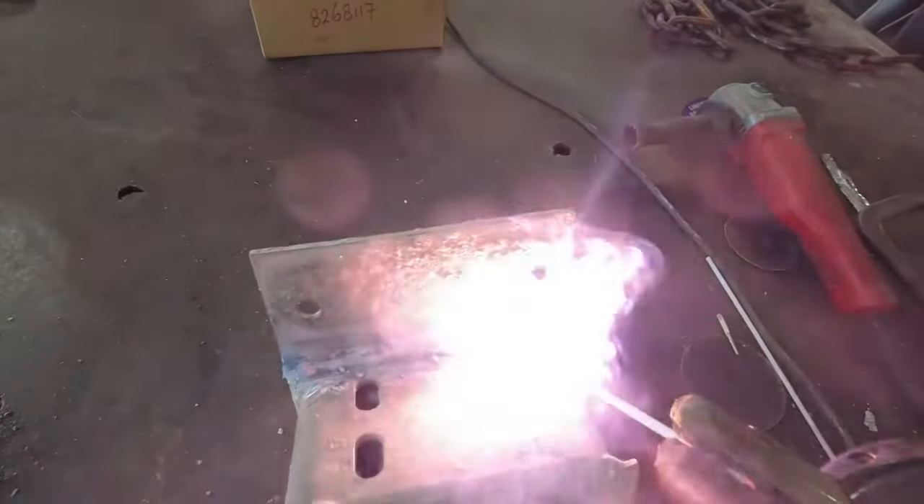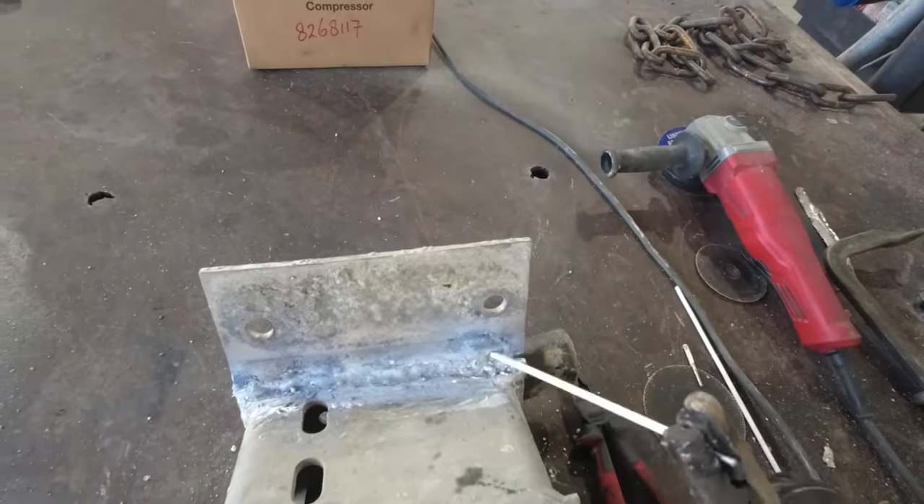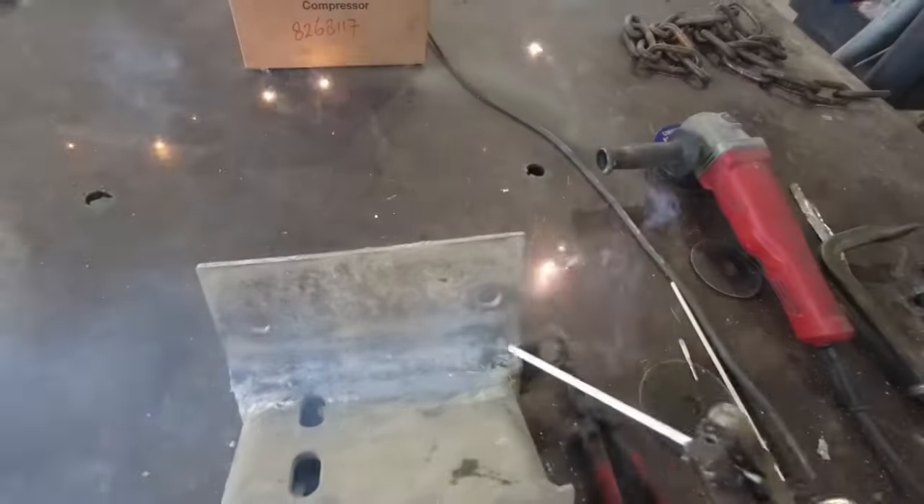When you weld aluminum you should avoid weaving beads because they are slow. Instead, weld straight beads with minimal side-to-side movement to avoid high heat input.